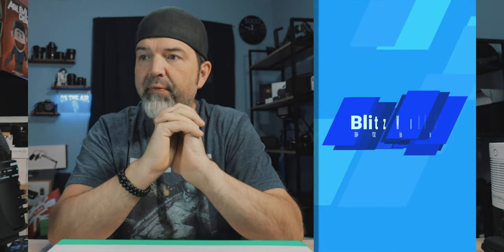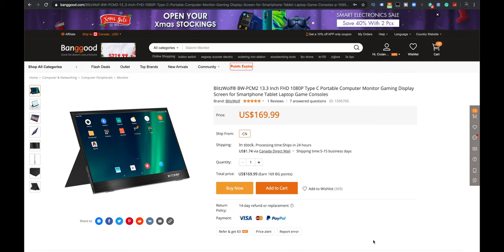But I wanted a little monitor to kind of go with it — something that was not stationary, something that I could take with me, so something portable. So I ended up with this, the Blitzwolf BW-PCM2, 13.3 inch, full HD, 1080p, Type-C portable computer monitor. And we're going to check that out right now.